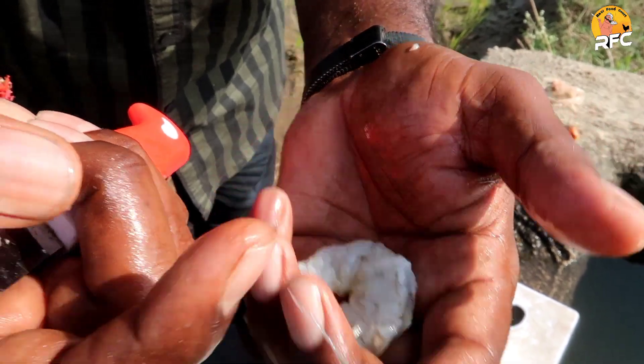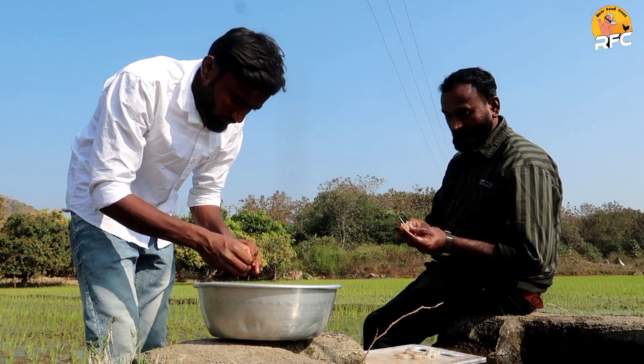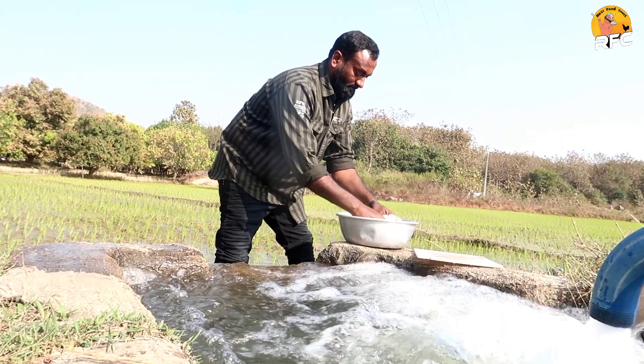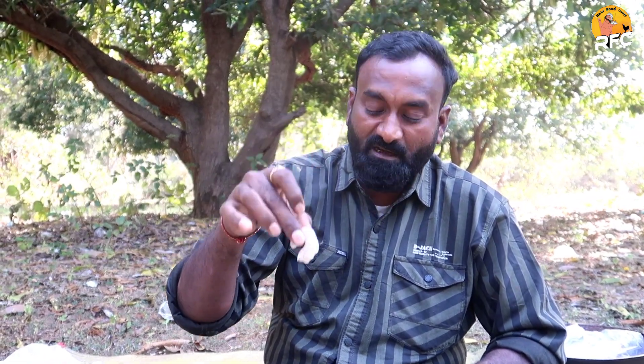I will pull it out from the inside and clean it this way. My friends, I will clean it thoroughly. Now I will use my marination to make this crispy recipe.